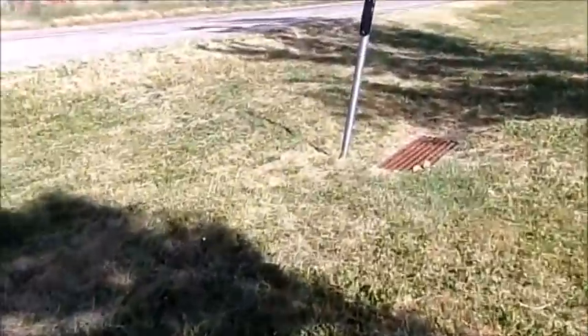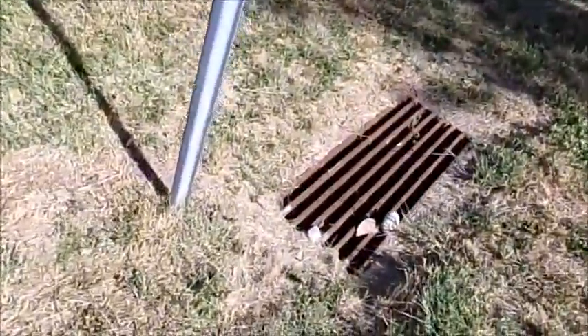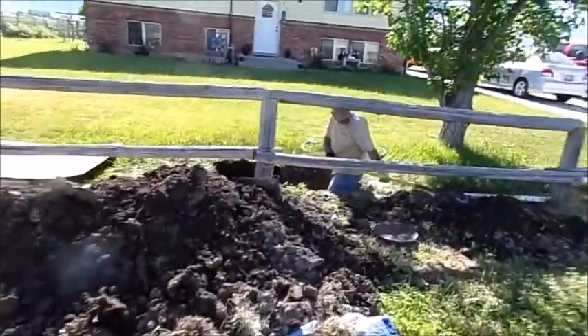As I come out here, you'll see how bad it was flooding. This grate here had rushing water in it also. So we're looking at a major, major water bill. Anyway, water is off to the house.